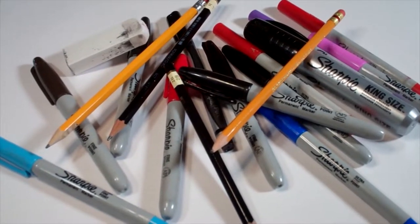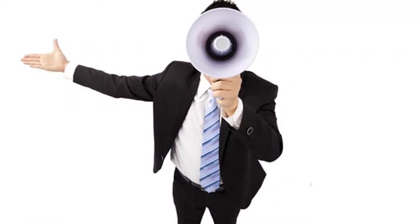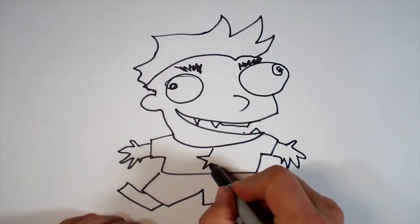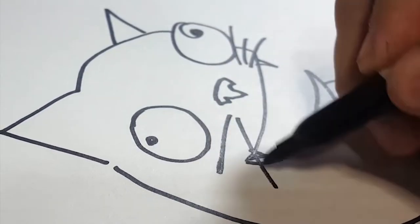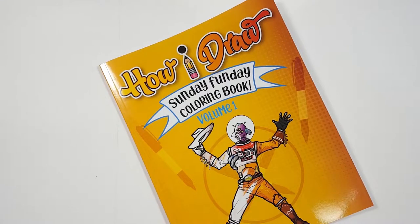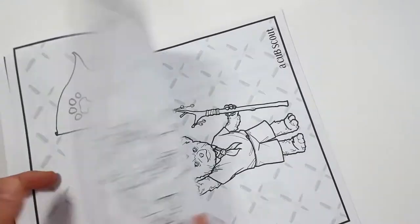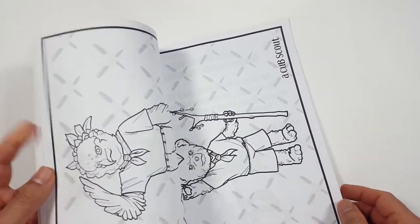Hello everybody! Today for Sunday Funday we're going to see how I draw the Grand Orator. Just so you know there's a coloring book you can get through Amazon — just follow the link in my description and you can get a coloring book to follow how I draw.